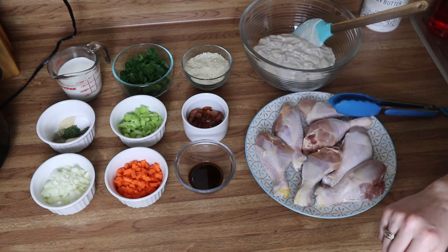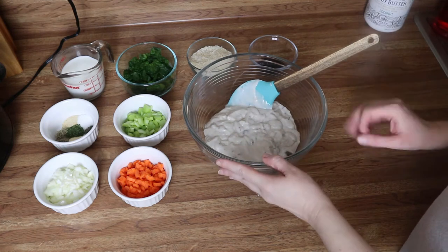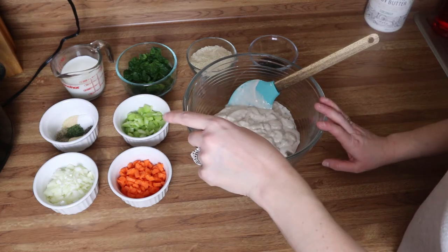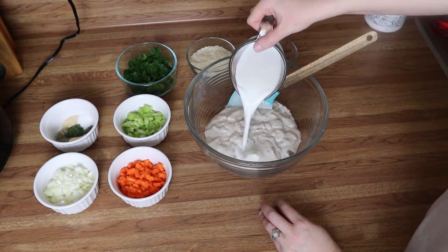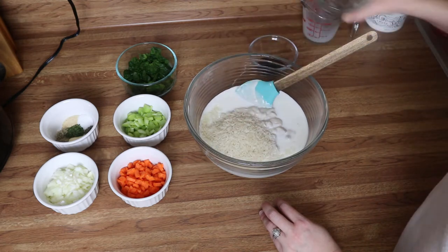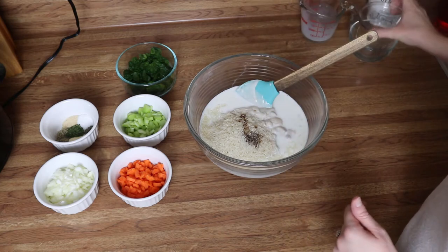We're going to start off with our soup mixture. I like to mix everything in a bowl because it makes it a lot easier and you won't scratch up your crock pot. So I'm going to start off with our milk, rice, and Worcestershire sauce.